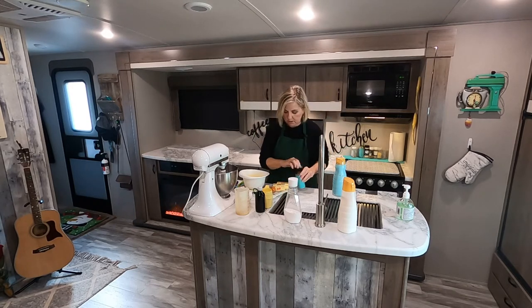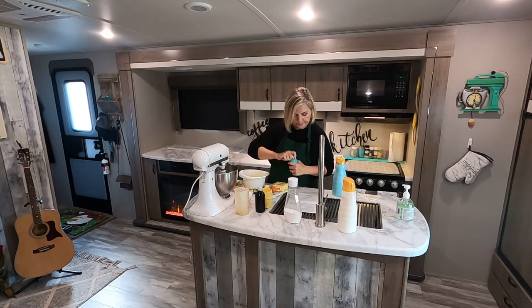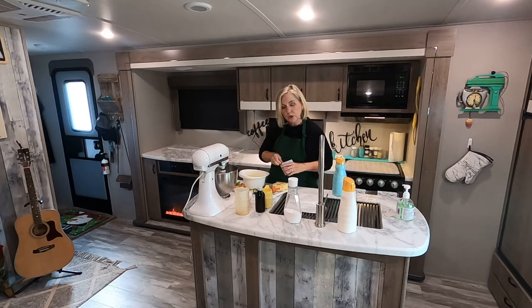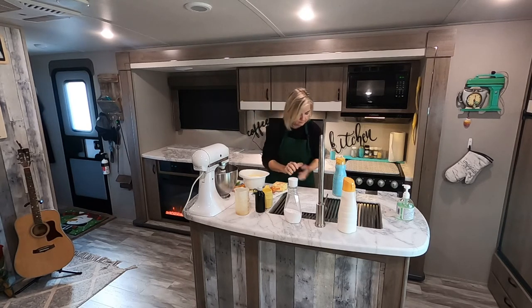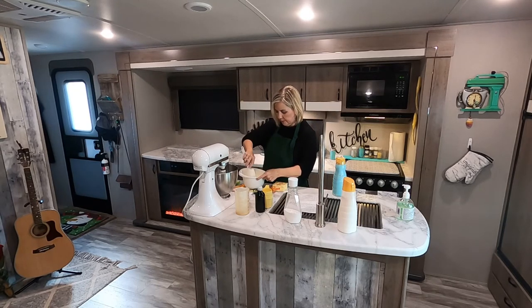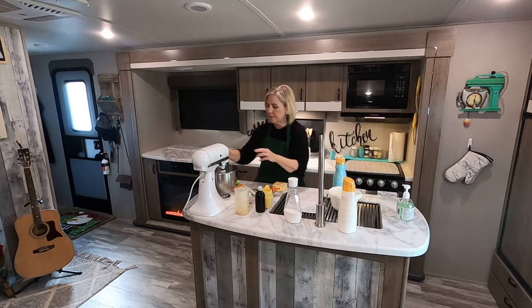A little bit of salt. And this is what makes them super delicious — I use a package of vanilla pudding, the instant kind, and that makes it super moist, buttery, and delicious. I put that in there too, and then we're going to stir that together and set it aside.